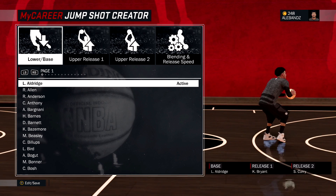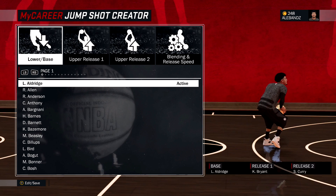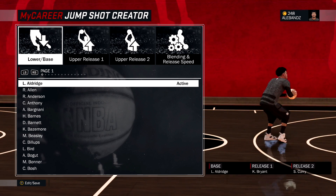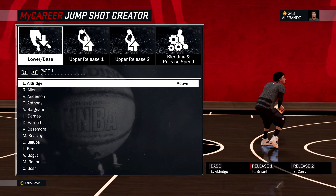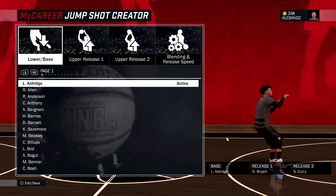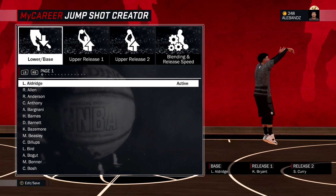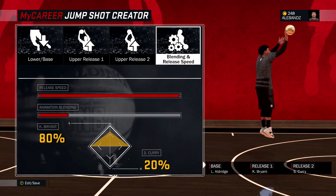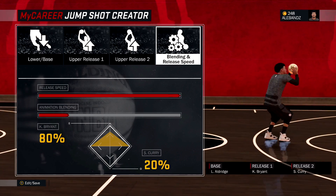This last jump shot is the most deadliest jump shot you will ever see in your life. If you see someone pull up like this, you guard them — or you leave the game, because they're not gonna miss if you're too late. You might as well quit the game and let them take the W, because this jump shot is cash. Base, LaMarcus Aldridge; release one, Kobe Bryant; release two, Steph Curry. Blending and release speed: 80-20 on Kobe Bryant and Steph Curry, and then you put the speed all the way up.